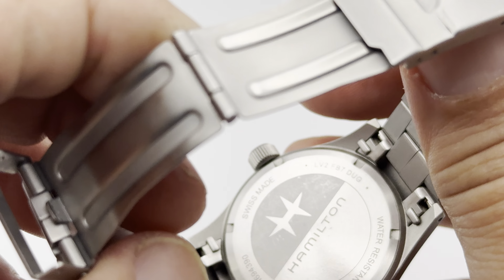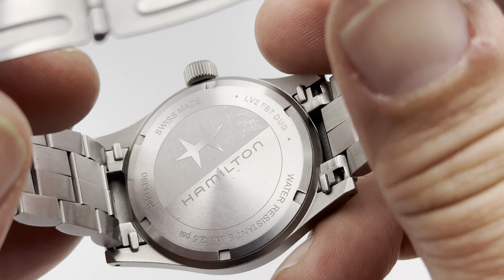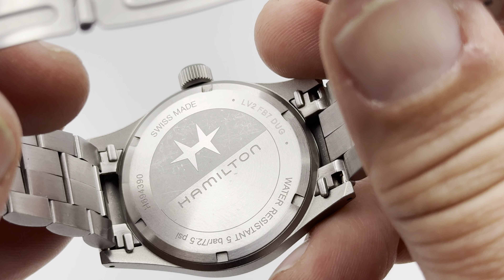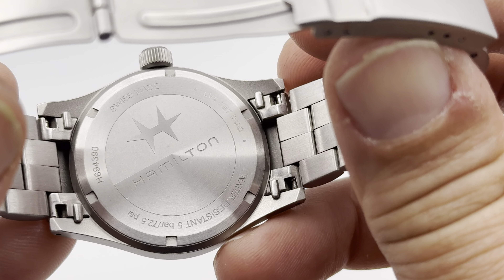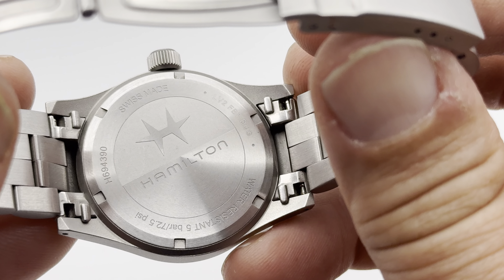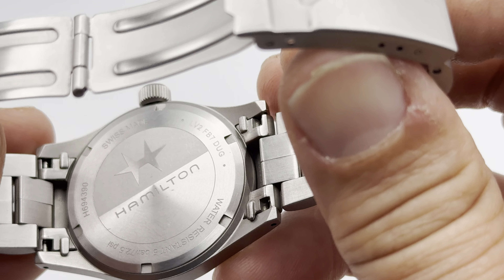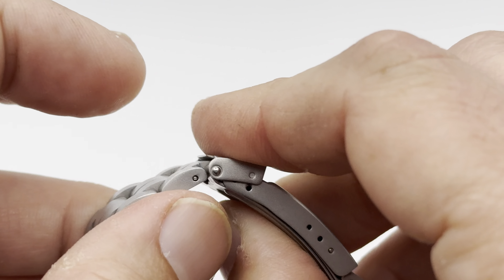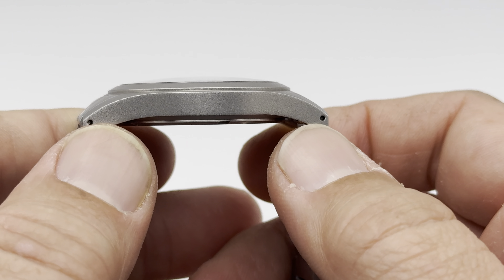Let me get a quick look at that case back. As you can see, it's got a circular brushing around there with a little bit of media blast on the top. Water resist to 5 bar, 50 meters, Swiss made. The end links are solid — they're hollowed out but still solid. Very easy to take apart and put together because it has the little tool apertures there, making it very easy to swap straps.